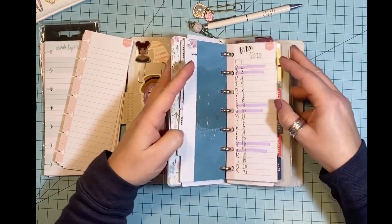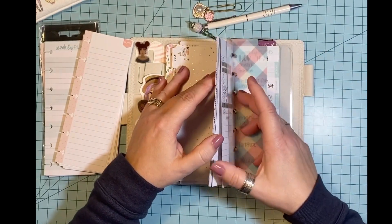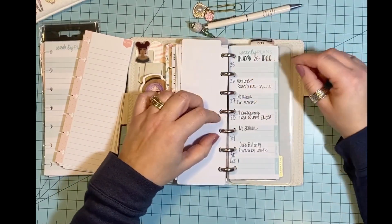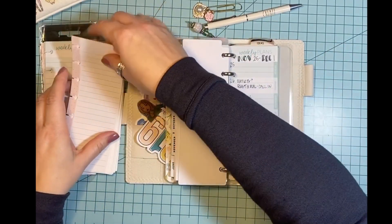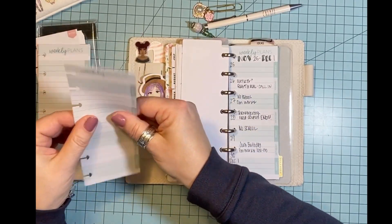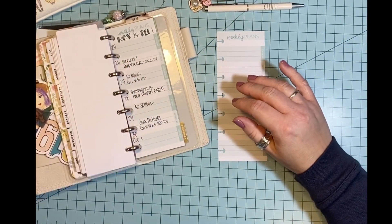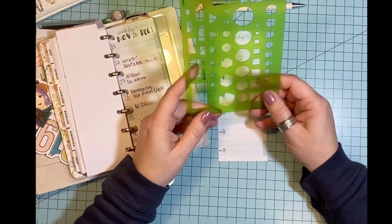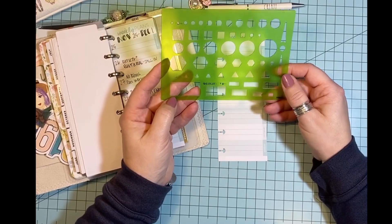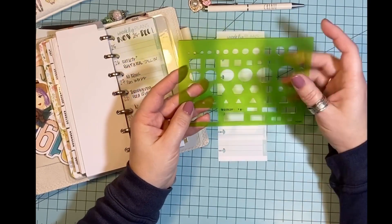So I thought, even though I already have next week and November written out, I had this idea and I just wanted to do a little bit of a DIY decorating idea. I don't know how it will work out but we will try and see. So what you need is some type of template — this is a Westcott from Amazon. I bought this when I first started bullet journaling. All the numbers are worn off the top but I still use the shapes.